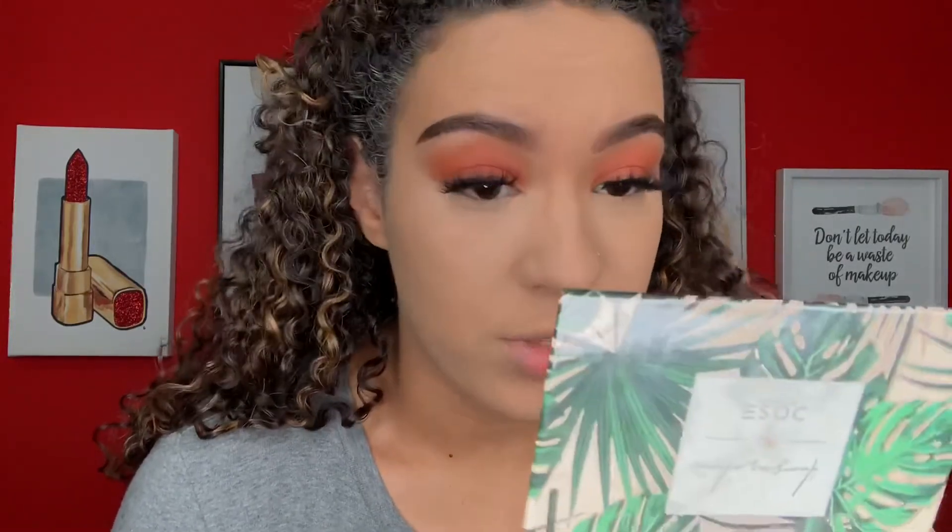Up close and personal right now — as you can see, they're both full coverage. The Huda Beauty is a little brighter, which I actually don't mind. Both are set now and they both look amazing. But that coverage on the Huda Beauty though — oh my gosh. I'm going to finish the rest of my face off camera and then I'll be back with my final thoughts.